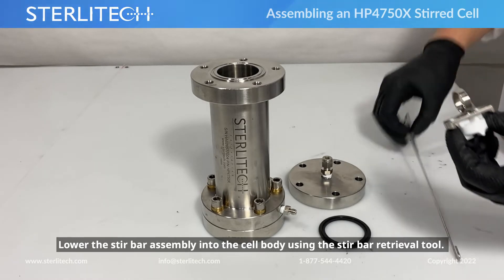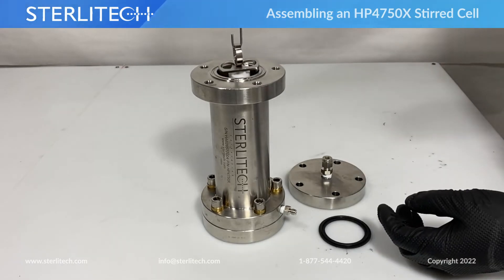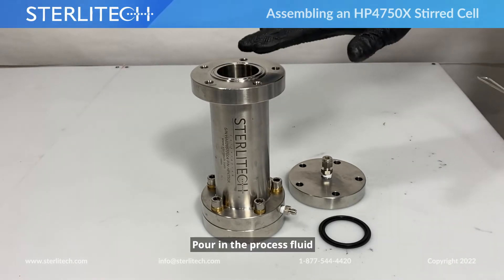Next, we'll be placing our stir bar somewhere within the cell using our stir bar retrieval tool. At this point, you can pour in your process fluid.